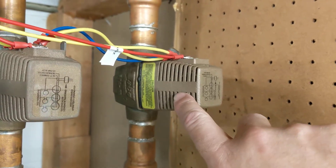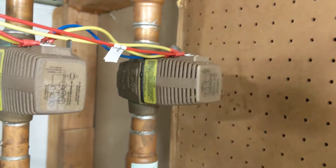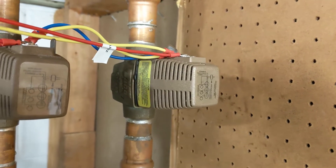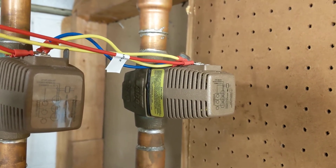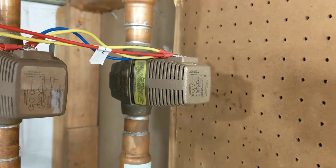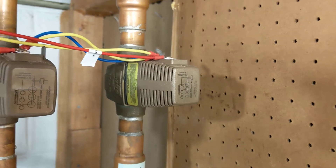The main point of this video is that you're not supposed to just replace these Taco zone valves without understanding how they work. If it's active when it shouldn't be active, you might run into trouble. Taking one off isn't going to cause a problem, but if you put a new one on and activate it when it shouldn't be activated, you're going to screw it up.